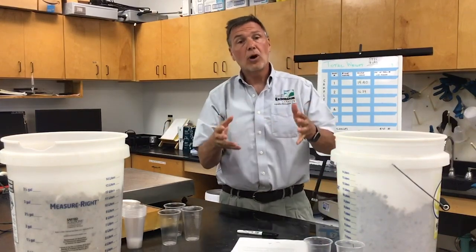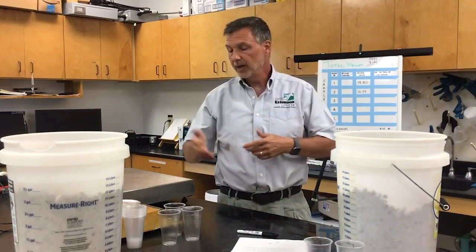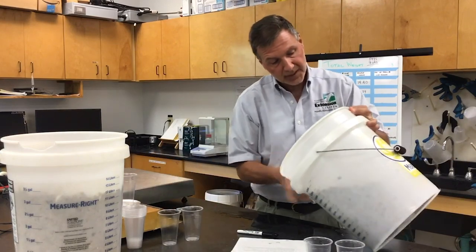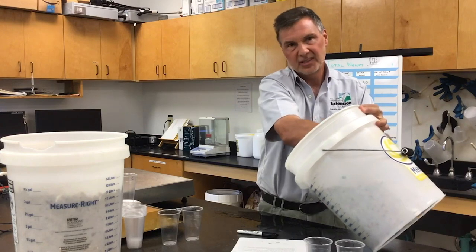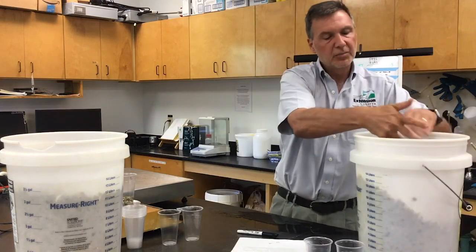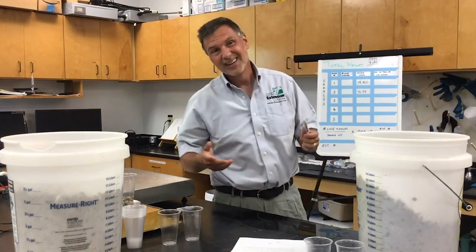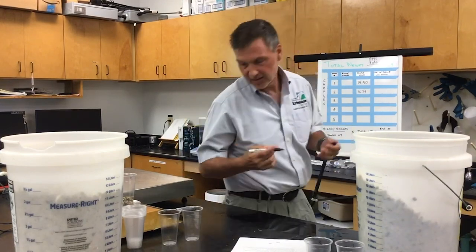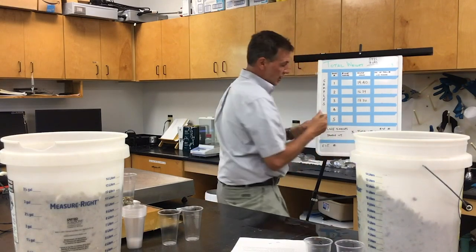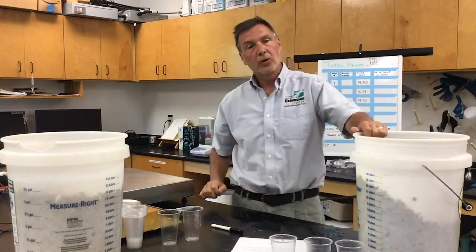I'm going to do the next three samples — 3 through 5. I'm grabbing handfuls from different parts of the bucket to make sure I'm not missing some on the bottom that might be a different size. You have to decide what's an unreasonable amount, but if we start counting 200 oysters or more in a sample, that's probably too many. The third sample is going to be 17.30 grams, and then I'll do the next two samples.